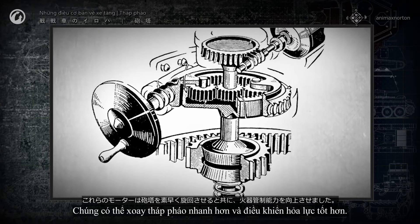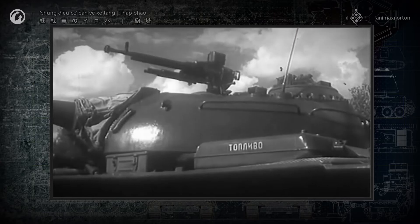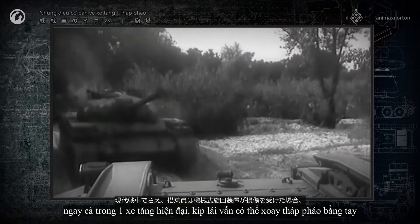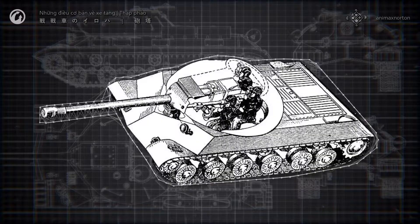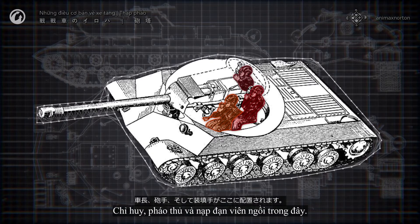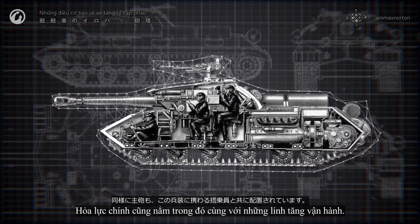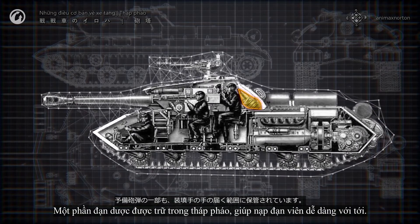These could turn the turret much faster and fire control improved. Nevertheless, the manual drive mechanism didn't go away — even in a modern tank, the crew can turn the turret manually if the turning mechanism is damaged. In most tanks, the turret houses at least half of the crew: the tank commander, gunner, and loader are located here. The main armament is also here, along with the crew who serve it. Part of the ammunition load is stored in the turret within easy reach of the loader.